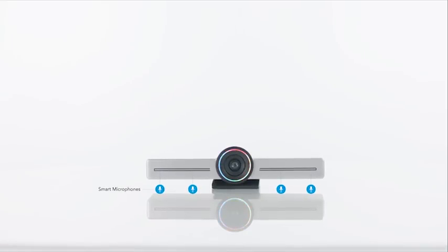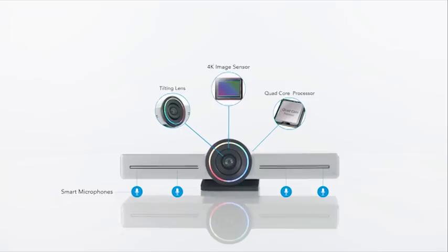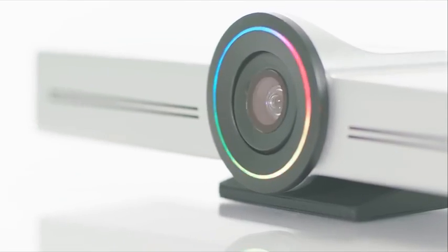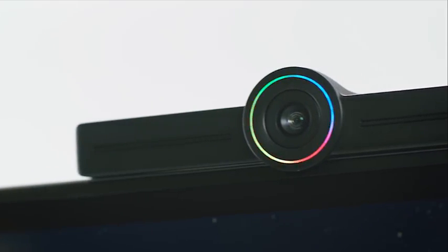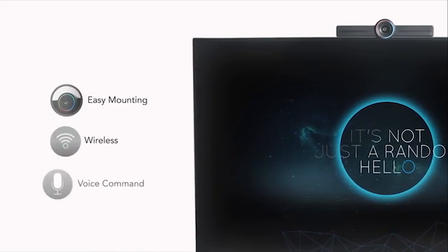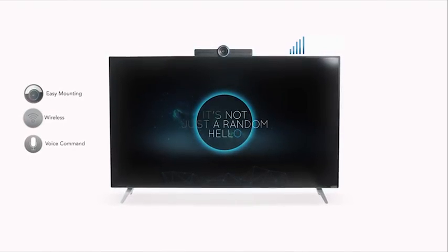Hello is engineered with four smart microphones, a 4K video sensor, and tilting lens, all working together to guarantee that everyone in the room is seen and heard clearly. With built-in wireless connection, Hello transforms any television into an all-in-one collaboration and video conferencing platform.